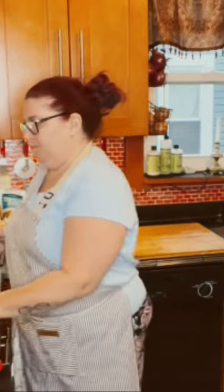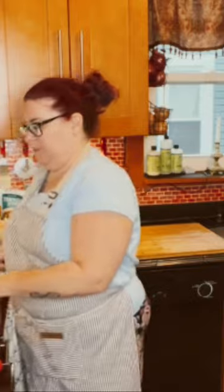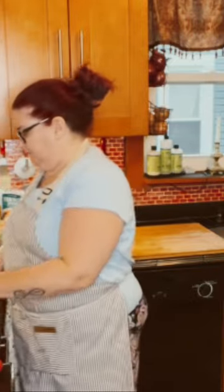All we're going to need is a Dutch oven, parchment paper, salt, yeast, and one and a half cups of warm water.